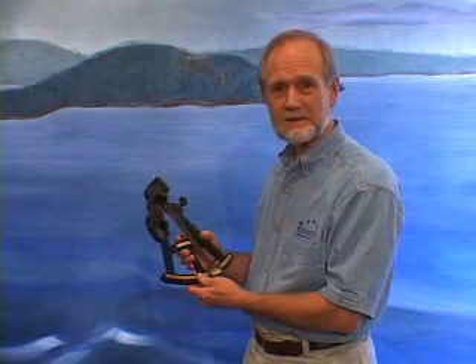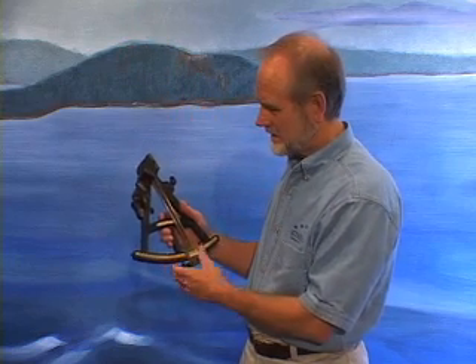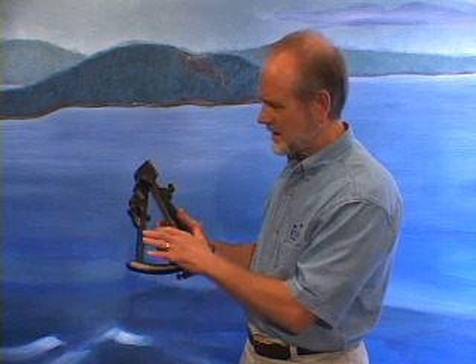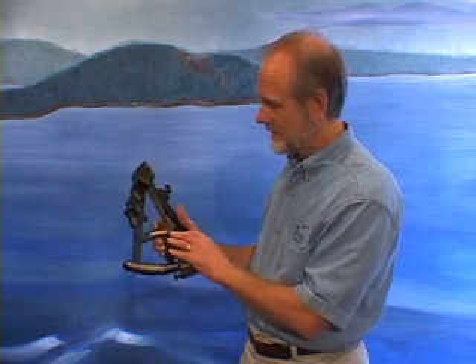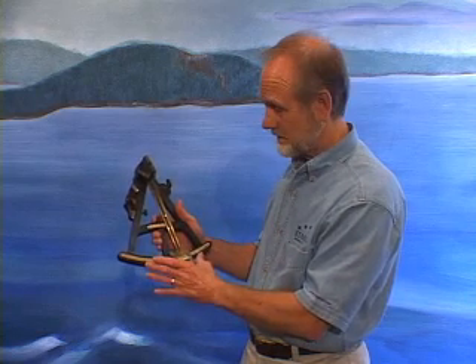To find latitude at sea, the navigator had to measure the peak height of the sun at noon, and that could be done with an instrument like this called an octant. It is usually made out of an ebony frame, and it covered one-eighth of a circle, and that's the reason it's called an octant.